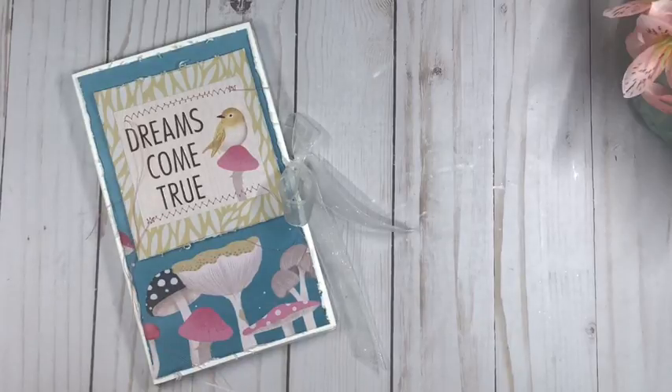Hi guys, this is Rosa Kelly. I'm super excited today to present my new sprint series — a series of quick and easy tutorials that you can get done in no time. Hopefully I can inspire you to get your supplies out and get crafting right along with me.